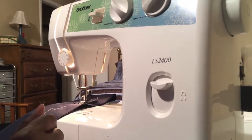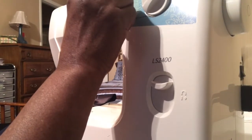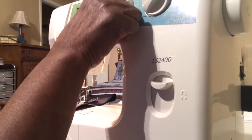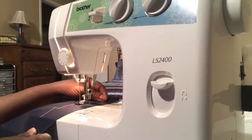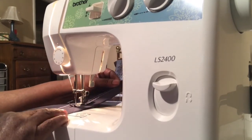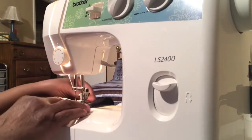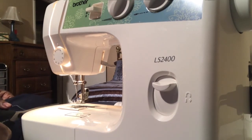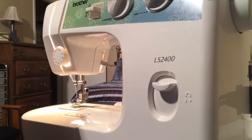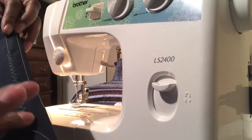Now if we wanted to make a zigzag we would set this knob — your stitch width — and I can go all the way to five. Let's see what kind of stitch we're going to get. Now let's see what we've got — wind it out. And then we've got the zigzag stitch on both sides but it's still smooth and flat and it's not puckering.